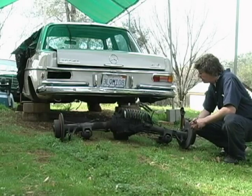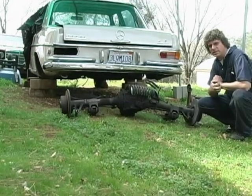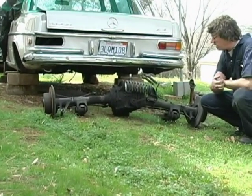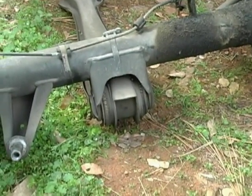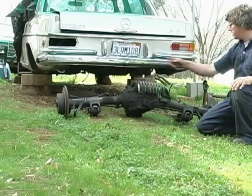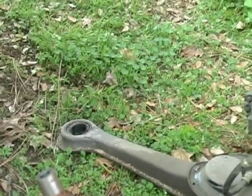We're going to steam clean the axle and then examine it and see what parts it needs before we go ahead and put it in the SL. Already apparent right here — you don't even have to clean it to see it. The bushings right here are dried out and they would have to go. The front end bushings on the trailing arm are easy to replace, and we'll put new ones in there.